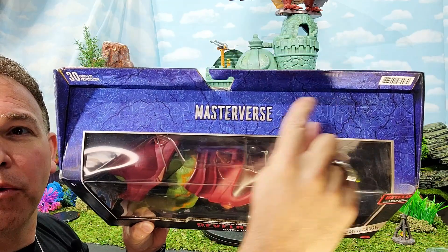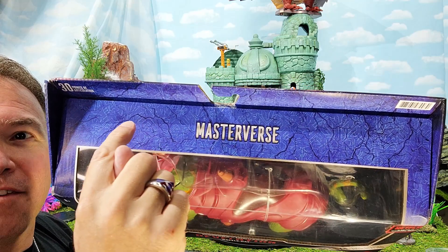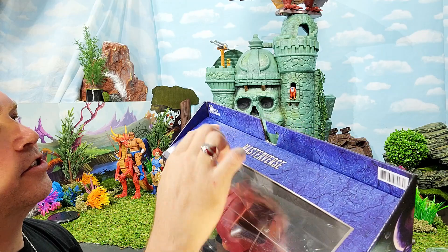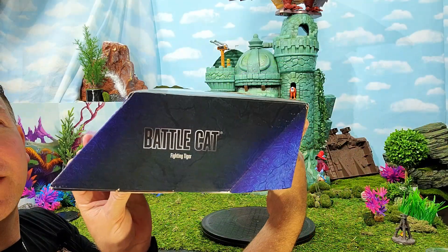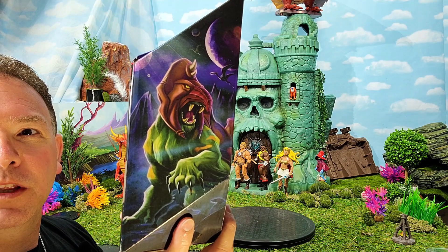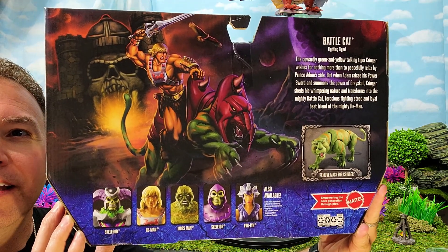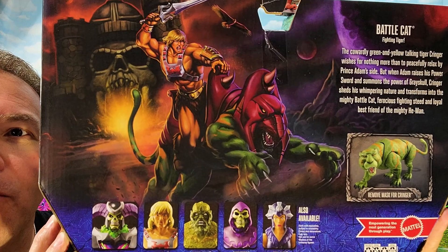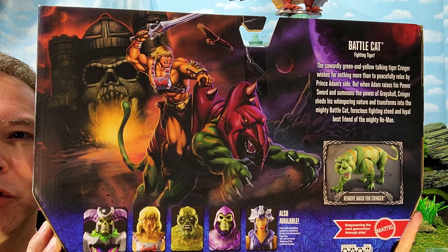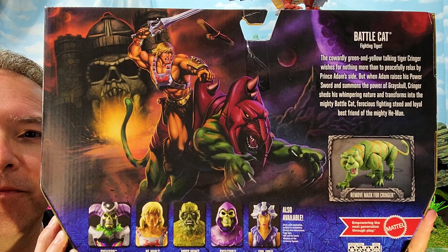It has hieroglyphic images around the Masterverse logo that show neat things like the Ram Stone and the Havoc Staff symbols and all kinds of neat little things hidden in there. It's just interesting — the Power Sword — it has on the side 'Battle Cat,' and on the other side that neat bookend graphic art that looks really cool of Battle Cat. Check out the back — wow, isn't that gorgeous! I love it. I'm so excited about the Masters of the Universe Revelation series — it's coming out July 23rd, coming soon!